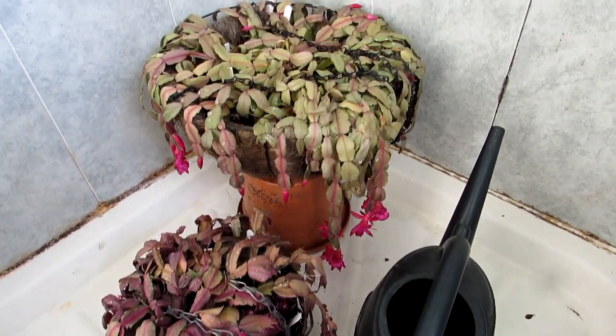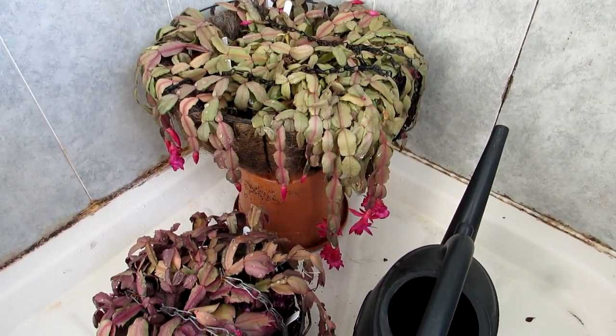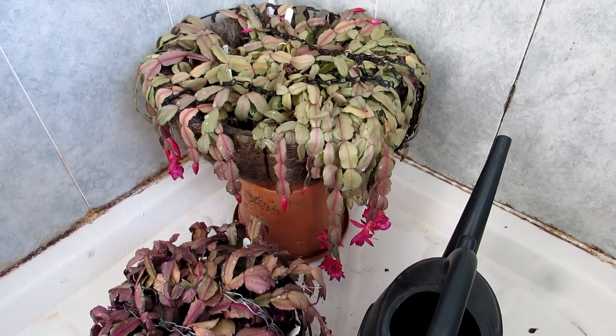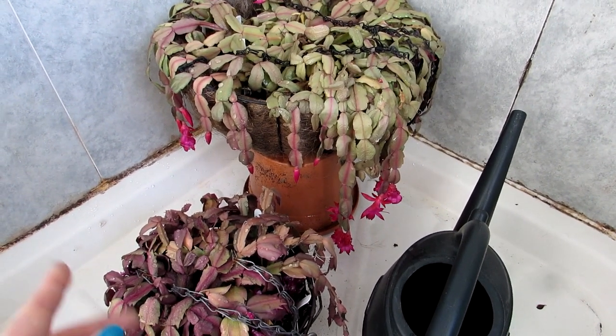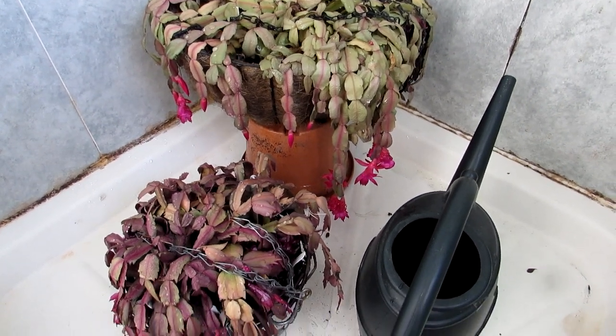It's been a couple of hours since the first watering, so I'm going to give them another good watering again now and let them drain. Because I want them to thoroughly soak it up, I'll probably leave them in the house overnight, give them another good watering tonight, and then put them back into the polytunnel in the morning.